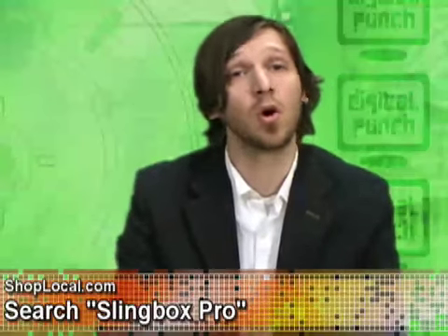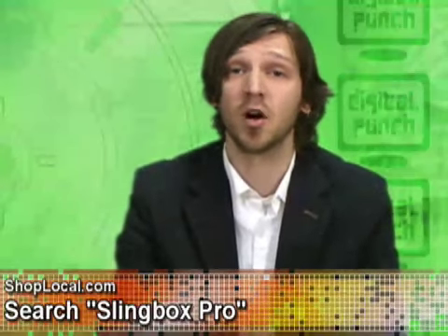The Slingbox even streams programs to you in real time. Now our only beef with the Slingbox Pro is that although the Pro offers high-definition capabilities, they charge you an extra 50 smackers for an HD cable, and we think that's lame. But it's still a pretty rad product, so if you'd like to add the Slingbox Pro to your holiday wish list, go to shoplocal.com and type Slingbox Pro into the orange search box. You'll find it there for about $250.